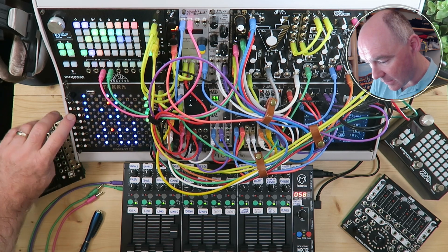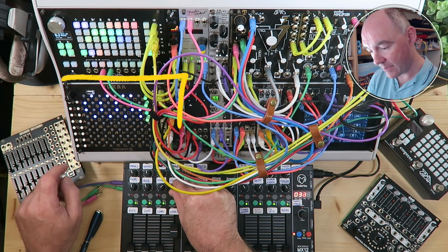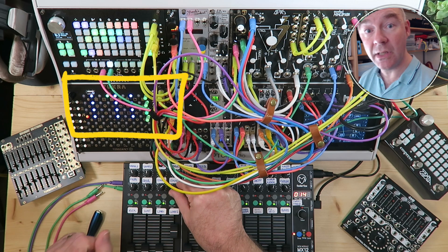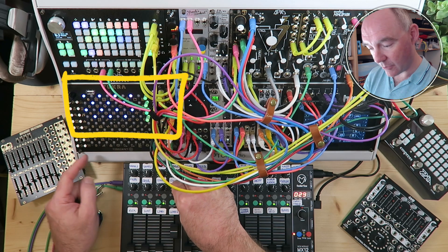Let me show you what I mean. If I zoom in here and go down to track four and hit play — now I'm reducing the number of triggers by turning it to the left. Now I'm going to increase the number of triggers.